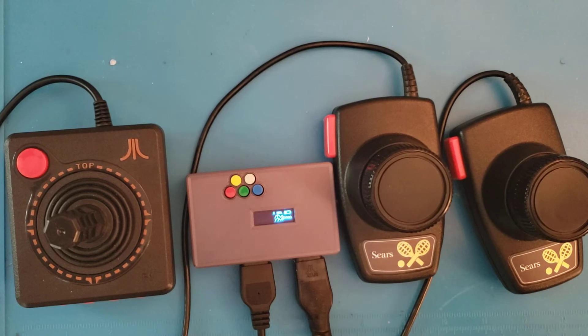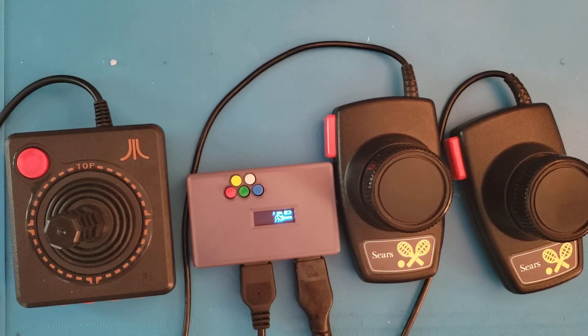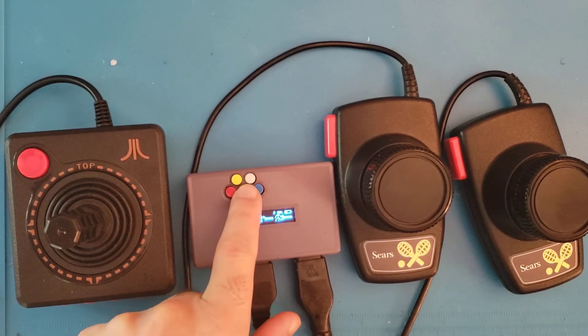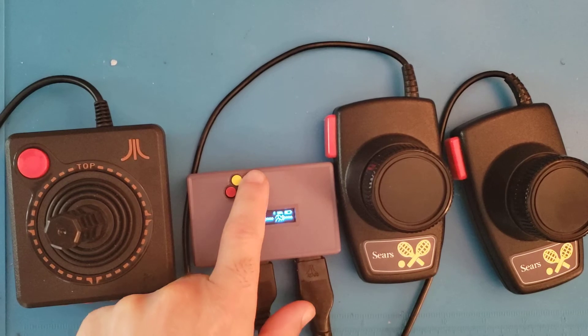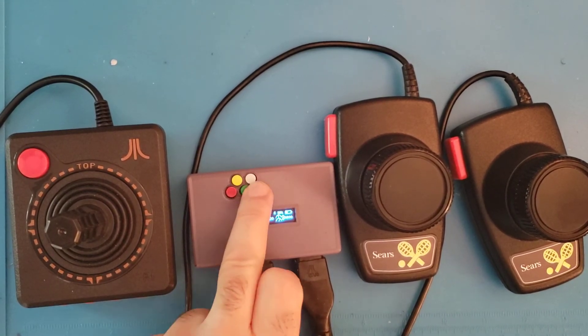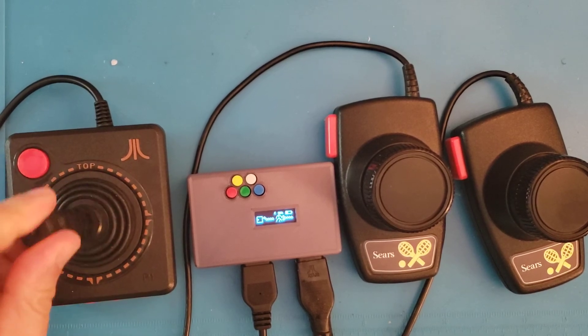It will communicate and emulate a joystick on the computer, so whether it's connected to your phone or your PC it will work with any of your emulation software, such as Stella. These additional buttons here can be pressed and they will map to additional buttons on the joystick, which is very helpful because it lets you press things like Select, Reset, and Start without having to constantly reach to your PC.